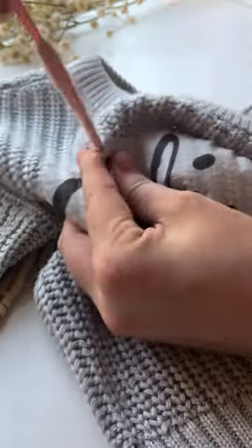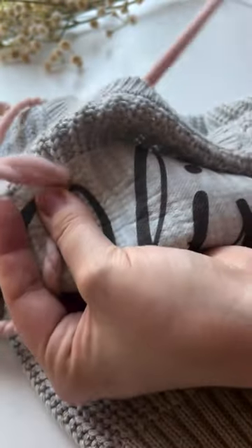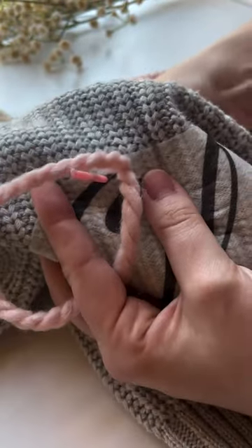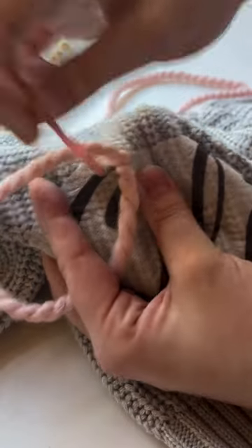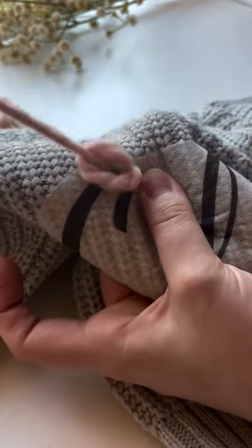Start by bringing your yarn to the front of the sweater, then through the same hole take your yarn needle to the back of the sweater, leaving a little loop. Bring your needle through that loop about a centimeter down, then pull tight.